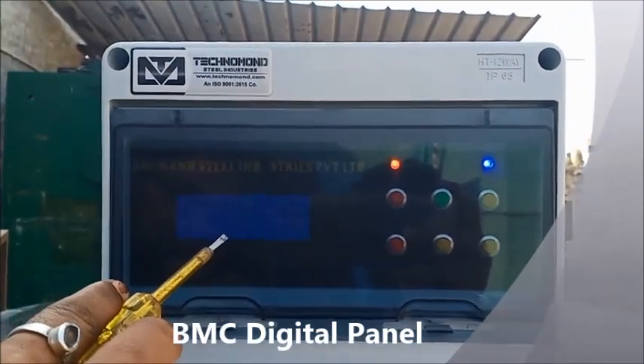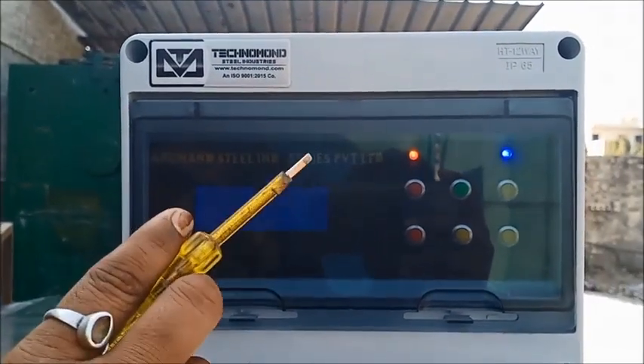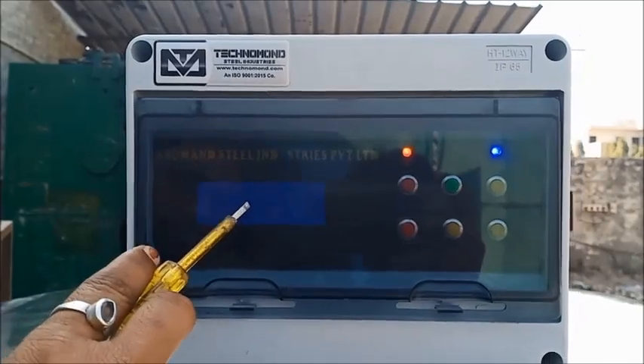This is the voltmeter and ammeter. You can see the readings displayed here.